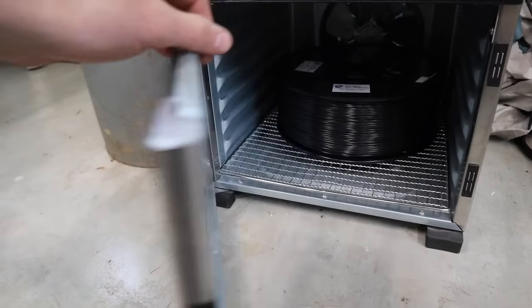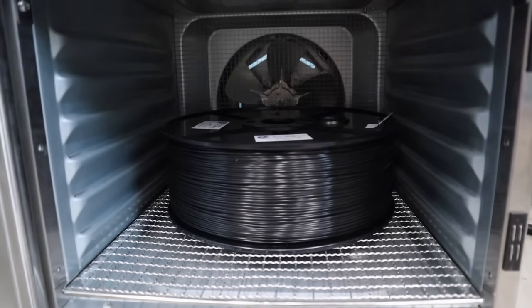If you live in a really dry area maybe it's not a problem, but drying the nylon is 100% essential. If you have an electric oven that's a great option. I use a modified food dehydrator for my drying which works quite well. Whatever you do, you're going to have to dry the nylon.